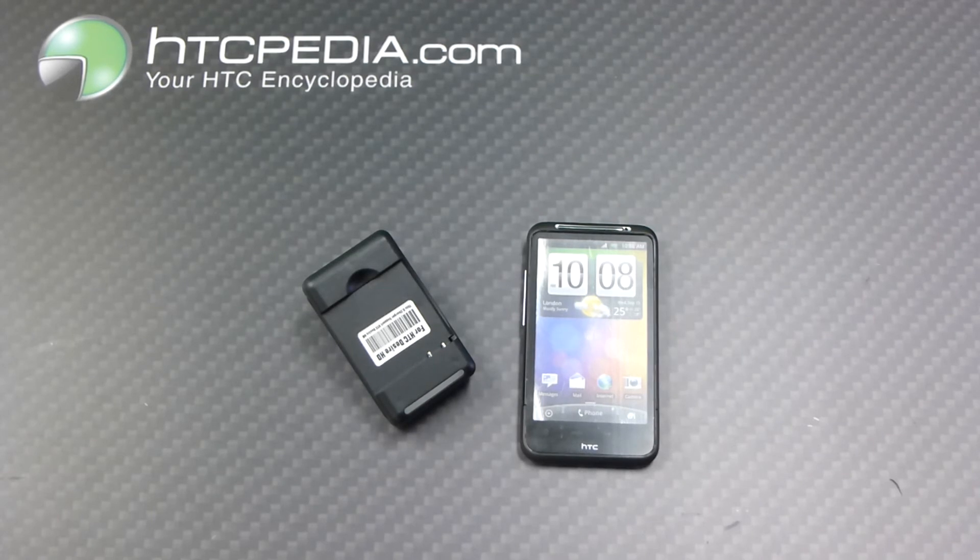This is Tim from HTCpedia with this battery charger with extra USB port for the Desire HD.